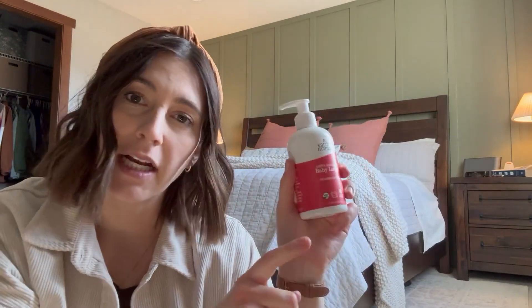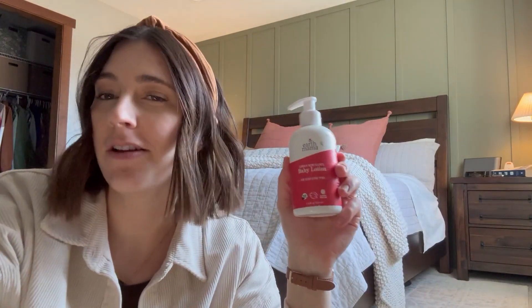I'm going to use it for this fourth baby and I'm just super impressed with this brand. I would definitely recommend it if you're looking for an organic, non-scented lotion for yourself or your littles.